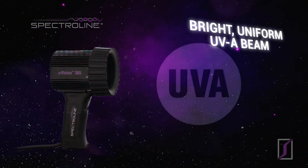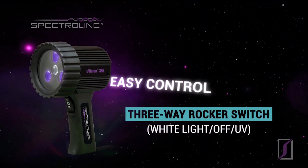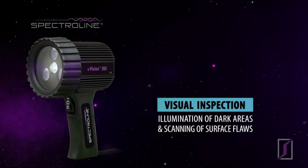The UVision offers a bright, uniform UVA beam for locating fluorescent indications. Easy control with a grip-mounted 3-way rocker switch. A white light LED is also included for illumination of dark areas and scanning of surface flaws.